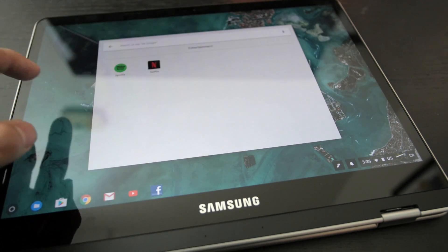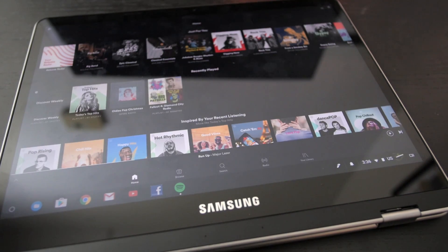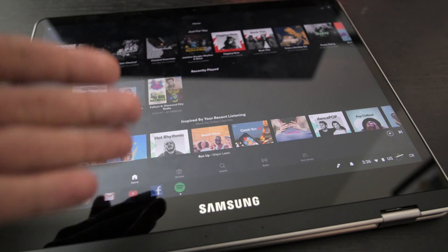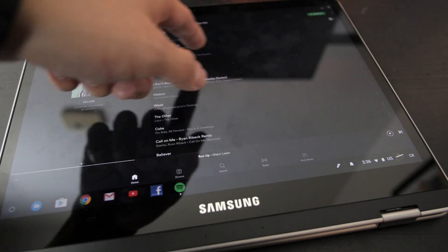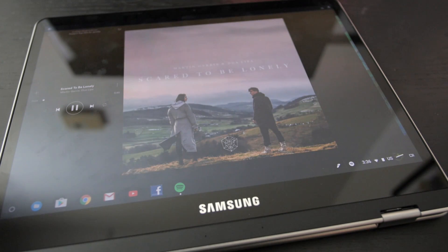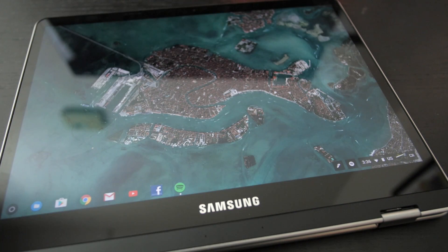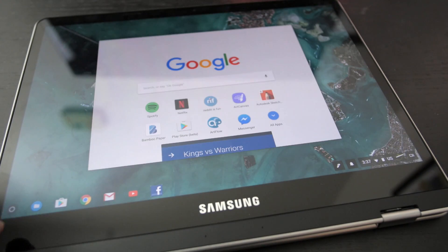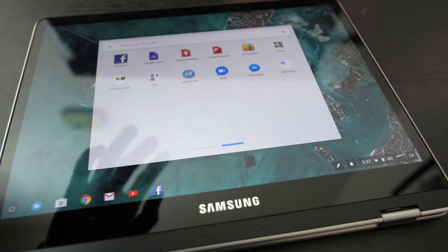I also have Spotify - this is the actual app, not the web app. Before on Chrome OS we would have to rely on the web app, which was okay but serviceable. It's actually much better to have the Android app version. It's playing no problem, and it plays in the background too. It's basically a full tablet experience. I haven't had any issues with that in my week of testing.